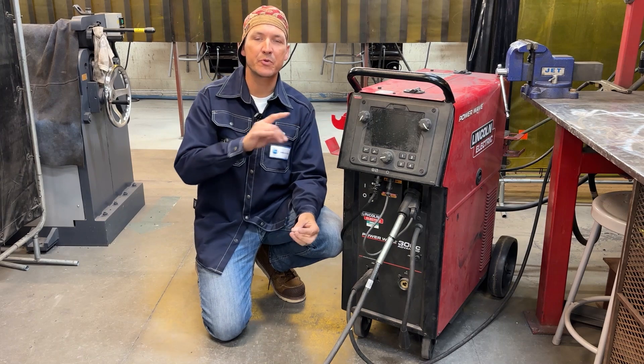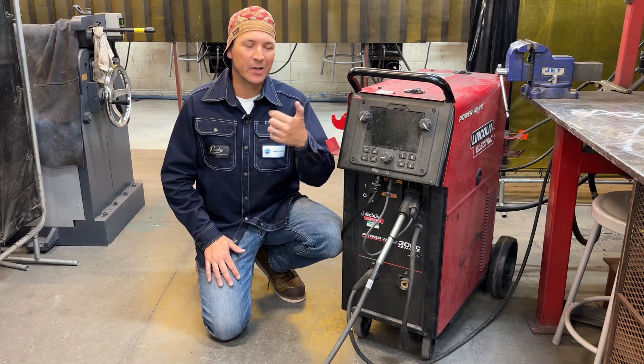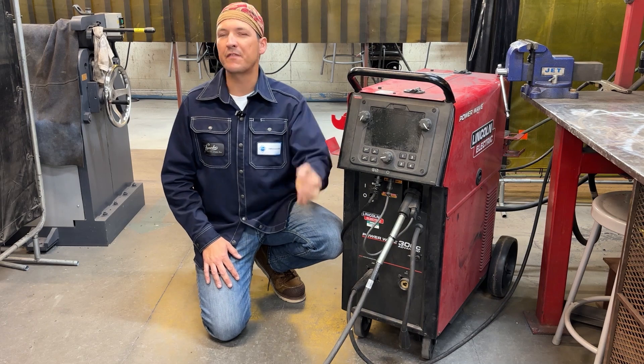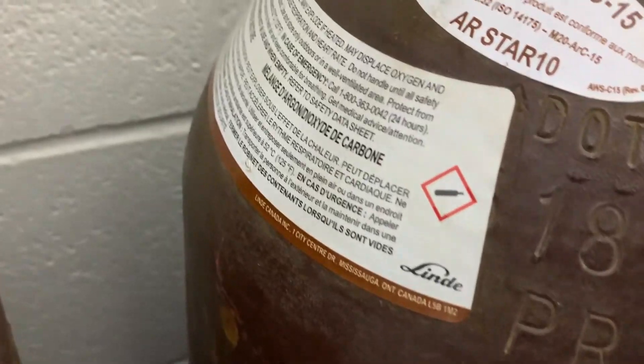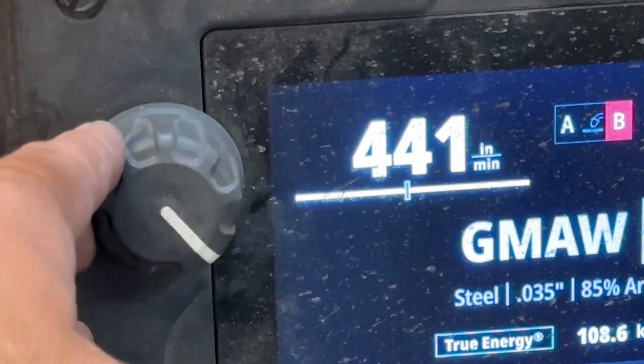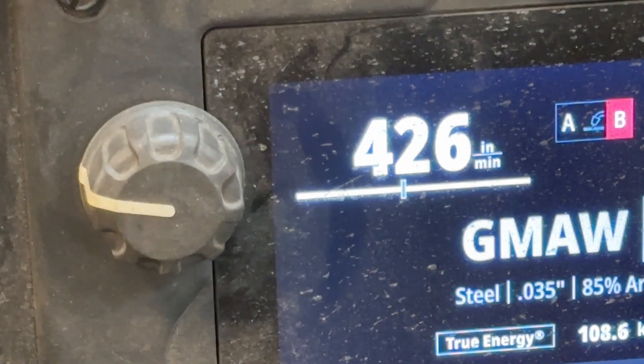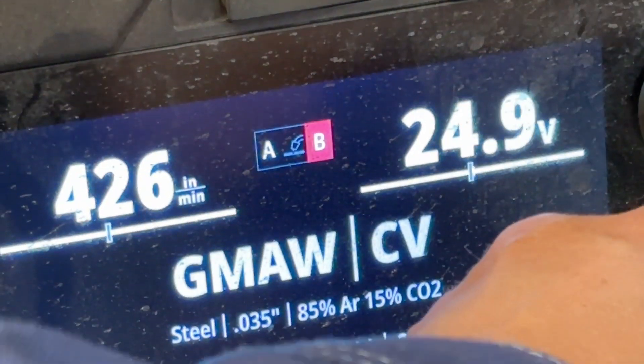Today we're welding on Lincoln Electric's 300C Power Wave, a multi-process machine. We're welding on CV with 035 hard wire. We've got an 85-15 shielding gas, and I'm going to be running at about 425 wire feed speed and 25 volts. We may have to adjust that as we go along.